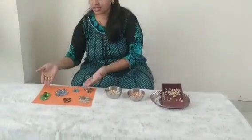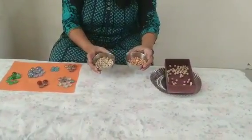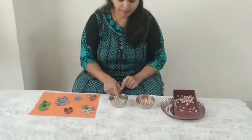We have sorted out these beads, some grains, and some pulses. We have sorted them as per the color, as per the shapes, and as per the ingredients. So children, at home you can collect the beads, collect the pulses, mix them, and separate them to improve your concentration and eye-hand coordination.